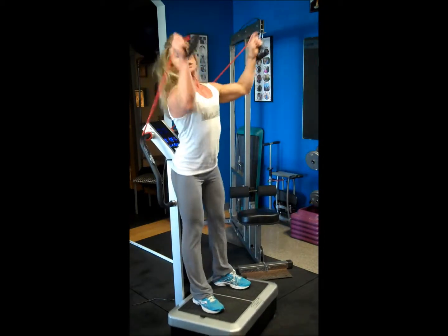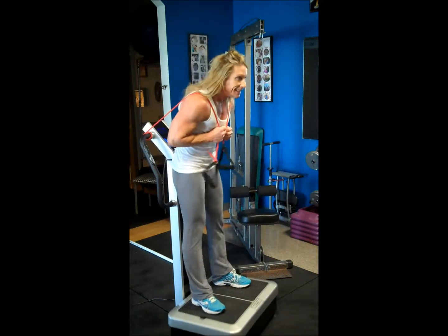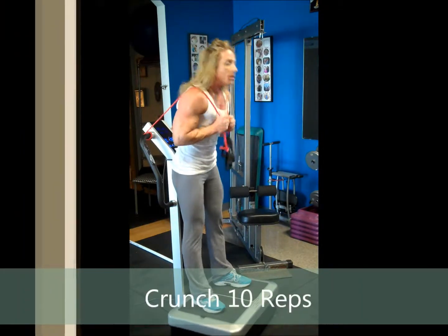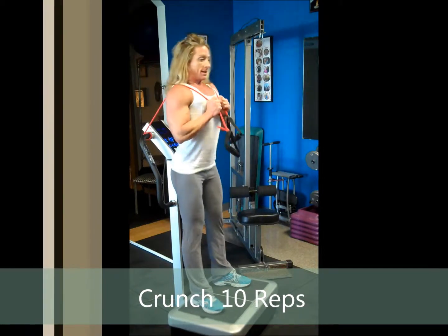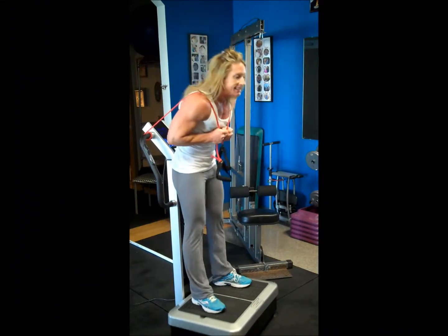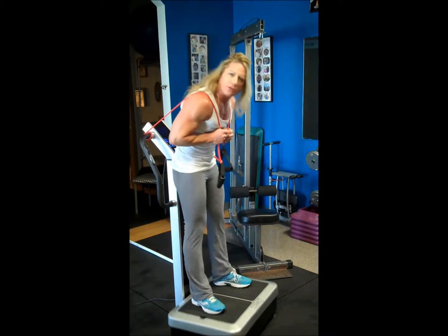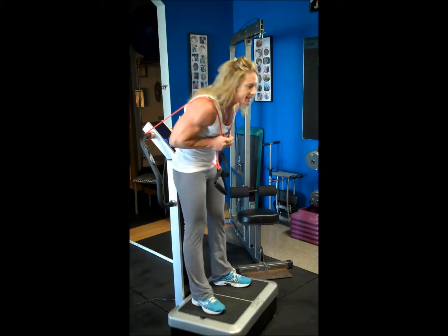I'm going to turn around with it and wrap it across my shoulders. Ten crunches — counting one through ten.